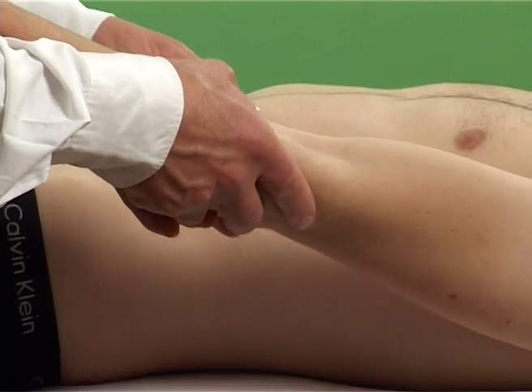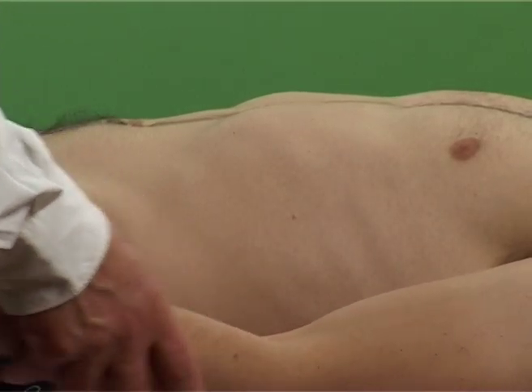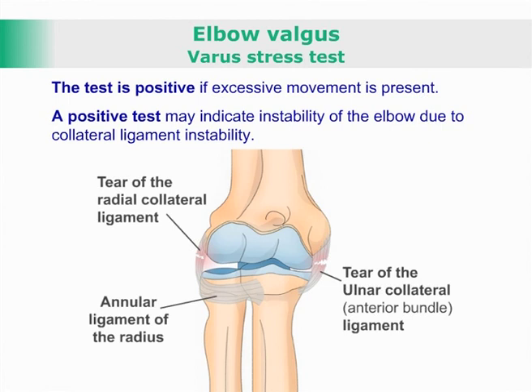This is done in an effort to assess the end feel of the lateral and medial aspects of the elbow. The test is positive if excessive movement is present.